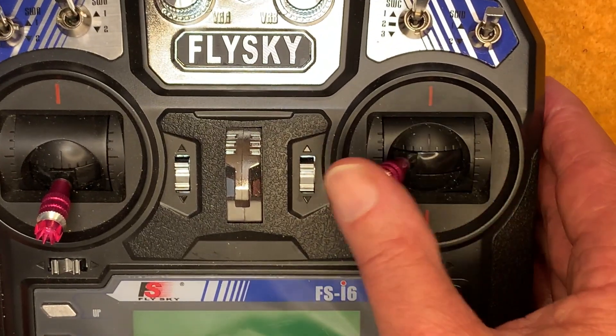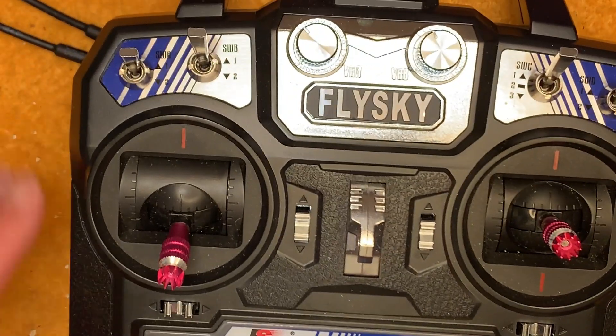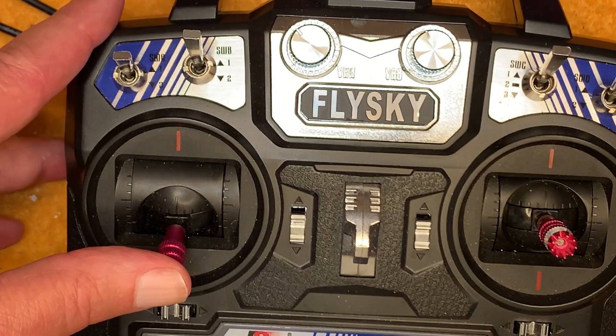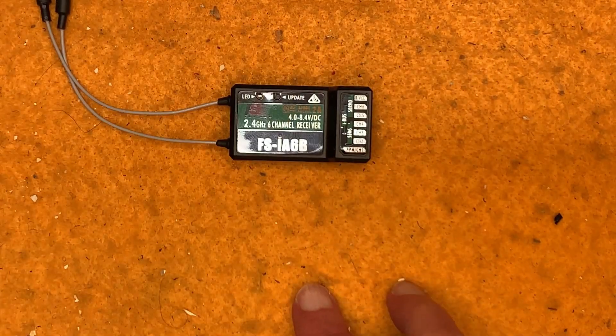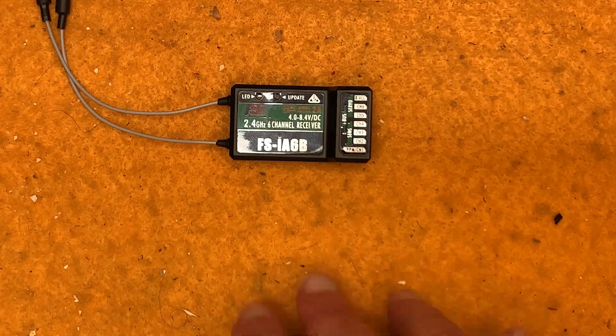On the transmitter, going back and forth — which is usually the rudder — that's channel one. Channel three is up and down on this side. The first thing to check is to make sure you've got your stuff plugged in the right place: channel one for the rudder servo, channel three for the sheeting servo.